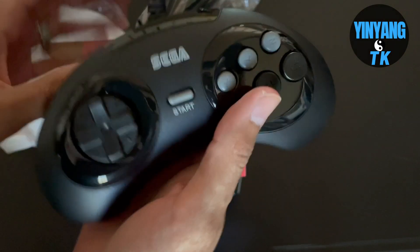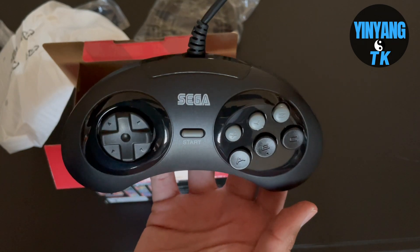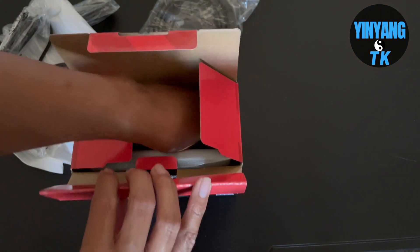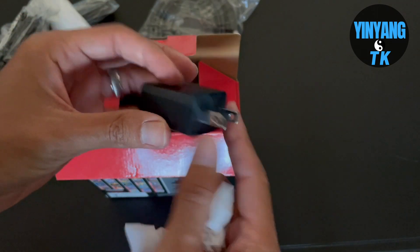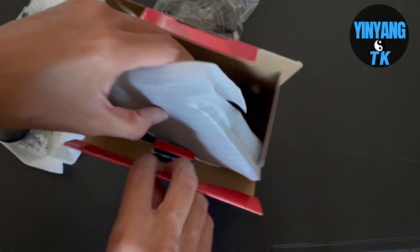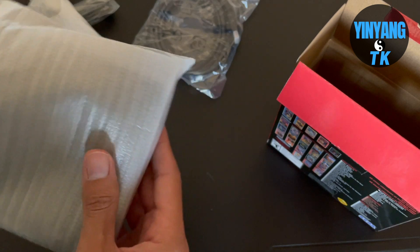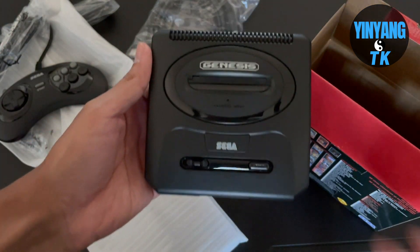The next thing that pops out from the box is the Sega Genesis 6-button controller. You have three buttons on the top, three buttons on the bottom, a start button, and the d-pad. Everything looks amazing — I remember the six-button controller. The next thing is the AC wall outlet adapter, and last but not least, the most important thing: the actual Sega Genesis Mini 2 console, which is absolutely gorgeous.